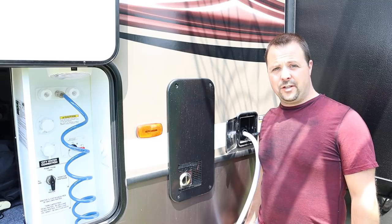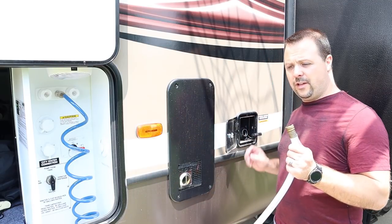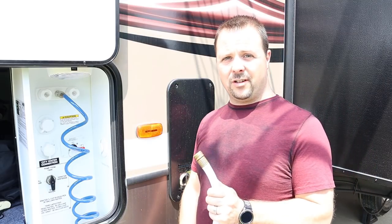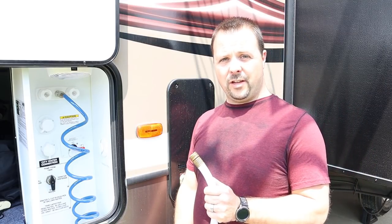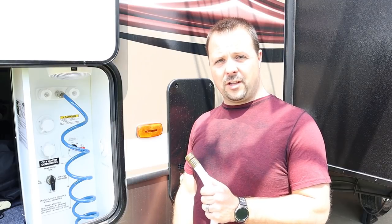Now that I've drained most of the antifreeze out using the freshwater pump, I'm going to take the hose out of the tank fill and move it over to my city water connection. This way I can make sure I've got all the antifreeze out of the city water connection lines as well and then go flush out the rest of the fixtures.